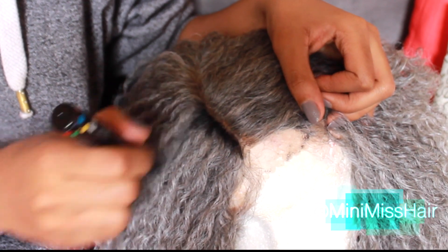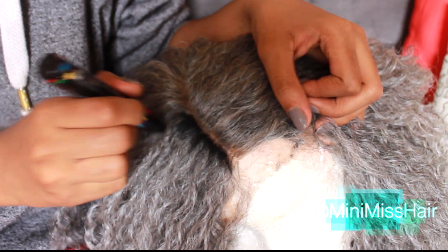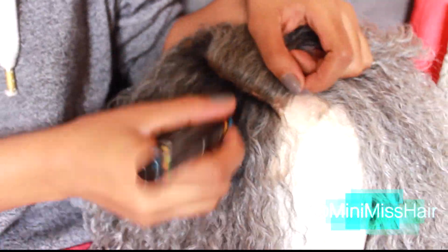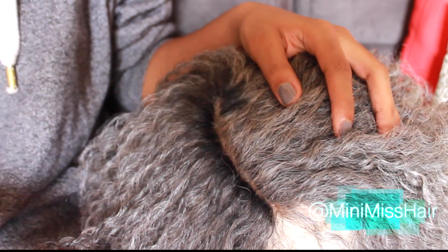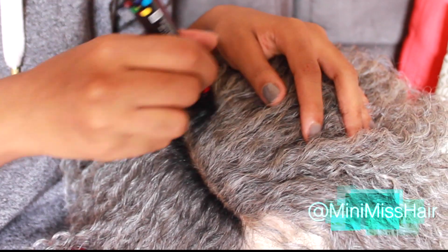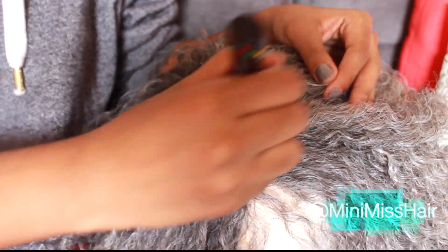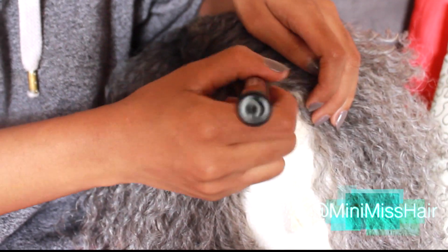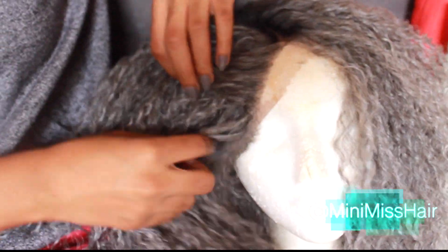I'm using this marker to darken the roots because the gray was just way too intense, and of course my hair isn't gray so I wanted to be able to blend my natural hair in with the wig and have that grown-out look effect. I'm applying it to the edges of the wig around the lace, and I'm going to add a few highlights and streaks throughout the hair so it doesn't look like a sharp contrast between the black and the gray — it blends perfectly.